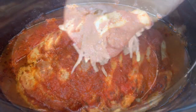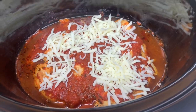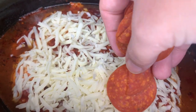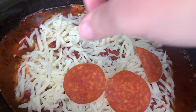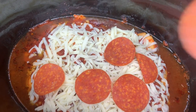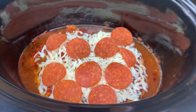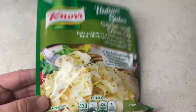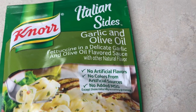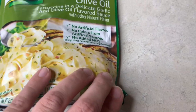After three hours on high it was cooked, then I added the cheese and let it melt for about 30 minutes. I also added pepperonis on top. If you're using peppers or onions, I'd cook those ahead of time when you first put everything in. While that was finishing, I cooked up some Knorr pasta sides — the garlic and olive oil one — which I thought would pair well with it.